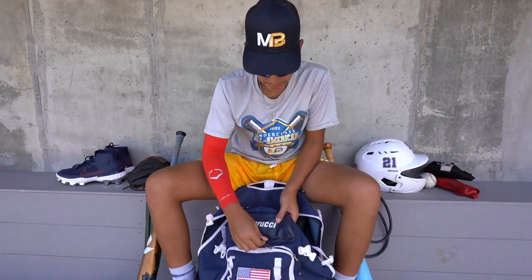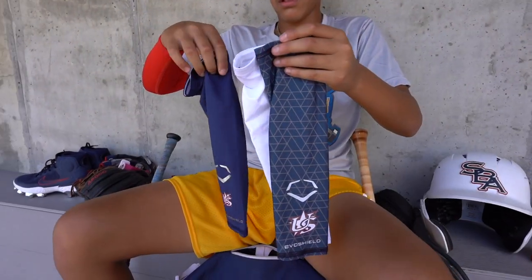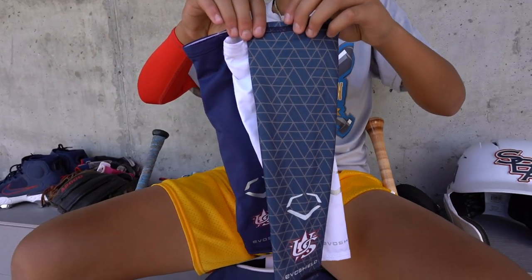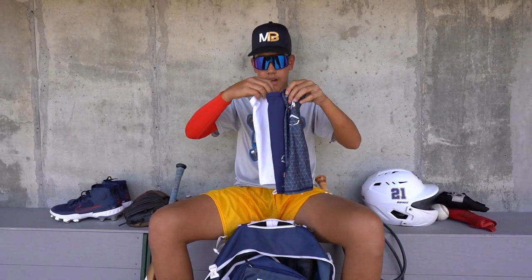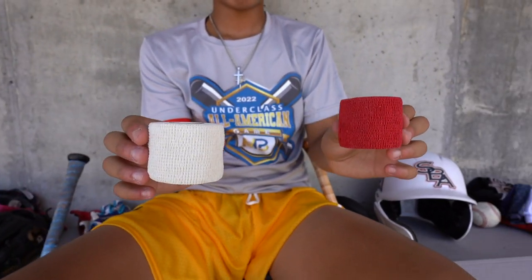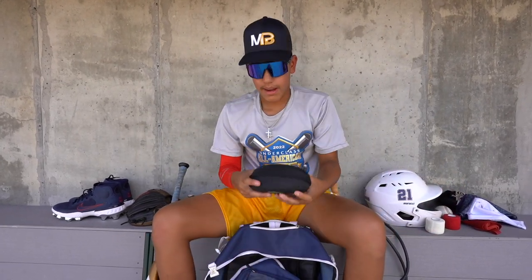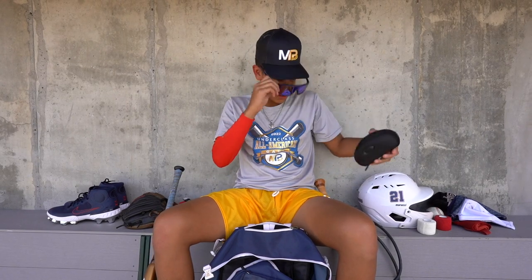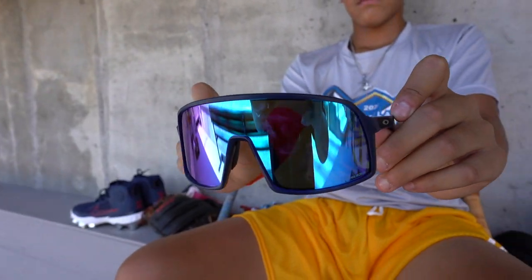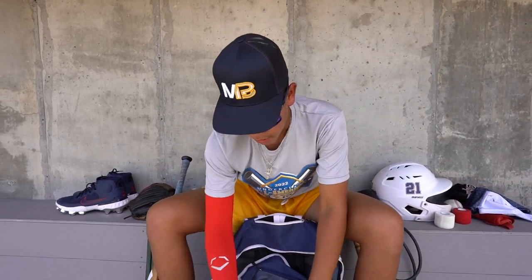Going up to my front pocket, I got my arm sleeves — really a big essential for me. I always use arm sleeves in games. Got three pairs here — Evo Shield. Also two pairs of wrist tape; I always got to have wrist tape on so I keep this in my bag at all times. I also have my glasses case here with the Oakley Sutros — really firm, really nice glasses with great vision.